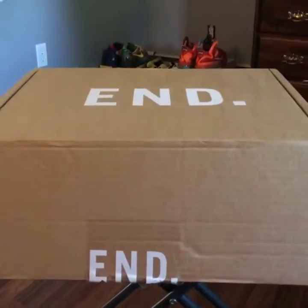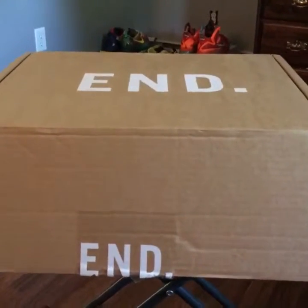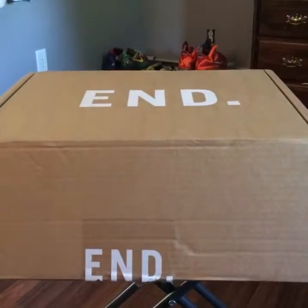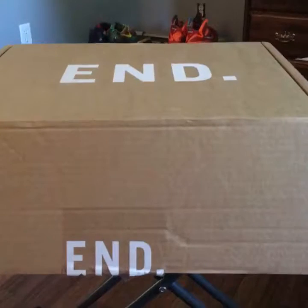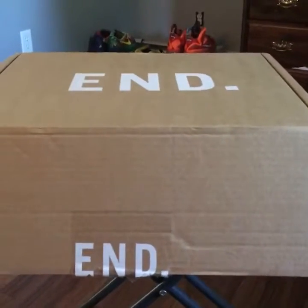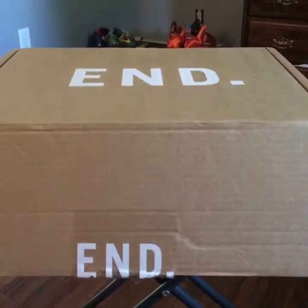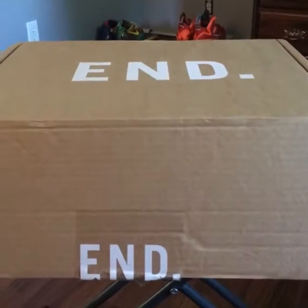Hey guys, Jordy back with another sneaker unboxing — told you guys I'd be unboxing something on Monday, today's Monday. Hope everybody's doing good. This sneaker pickup is from End Clothing out of the UK.